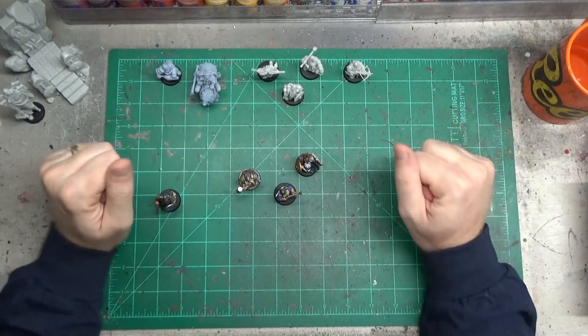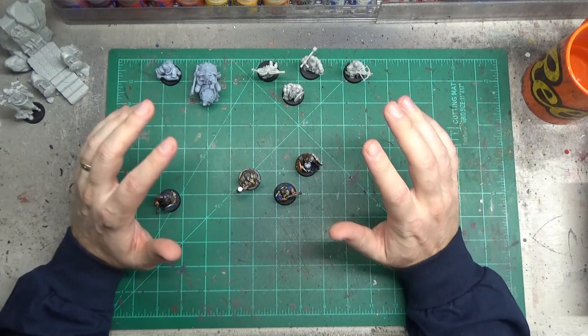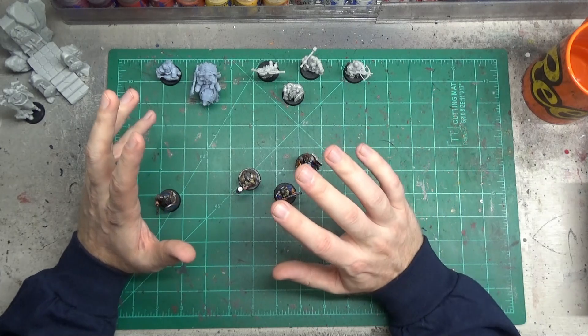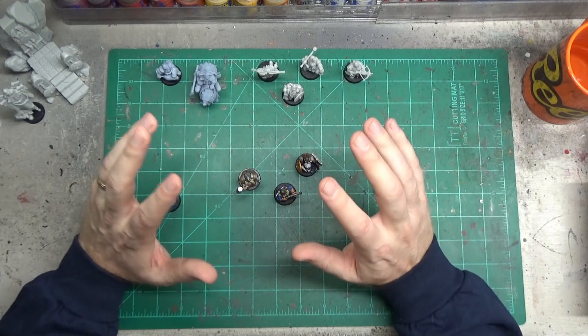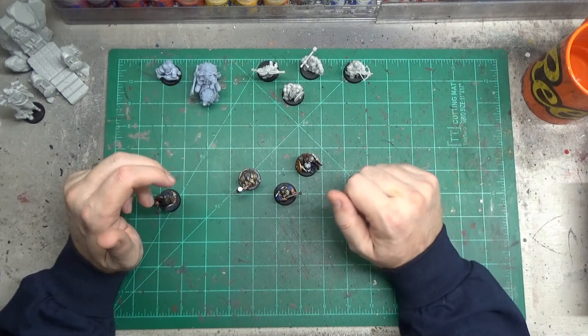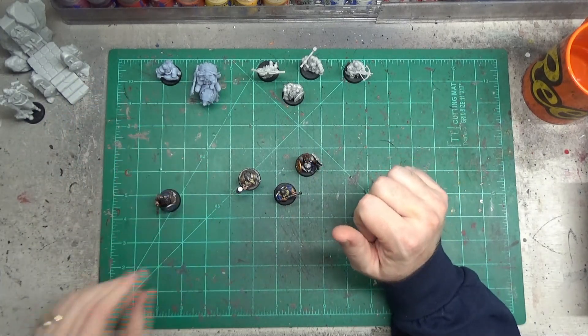One of my complaints about GW's new models is they look almost too good. They have so many bits and bobs and details and gems and pendants — it's just too much. It's okay if you want to do that on a hero character that you're going to spend a lot of time on and just paint one. But when you have a squad of 20 dwarves and you're planning on having three squads of 20 dwarves, that's just too much detail on one thing.